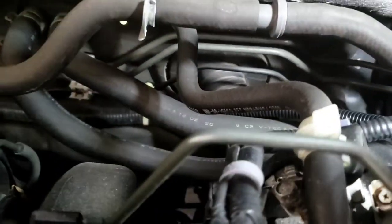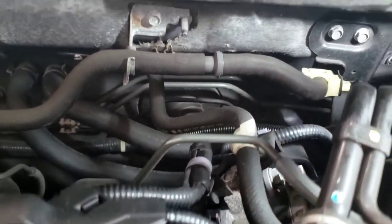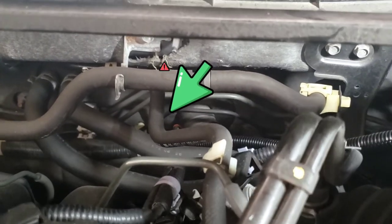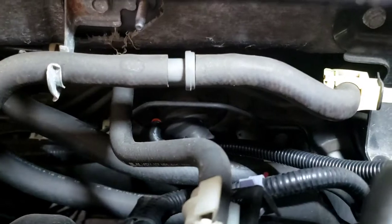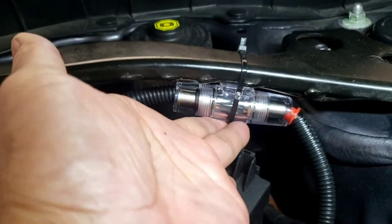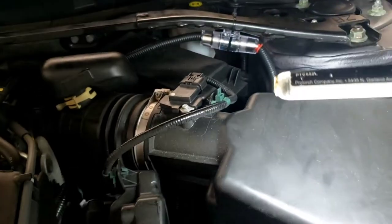He ran the wire through the rubber boot right there in the middle, right by the steering wheel. If you look from the steering wheel, it would be on the right hand side — you see that rubber boot right there. We ran only an 8-gauge wire to here, so we are putting the 80-amp fuse holder right here, and I'm going to show you in the back of the steering wheel.